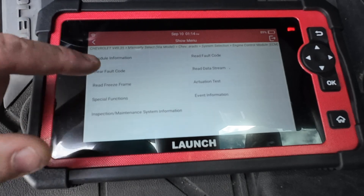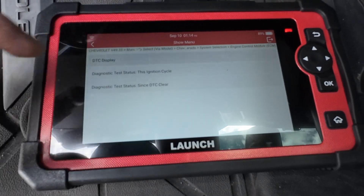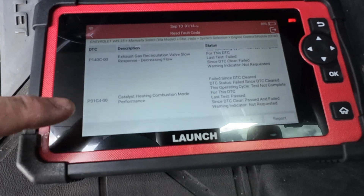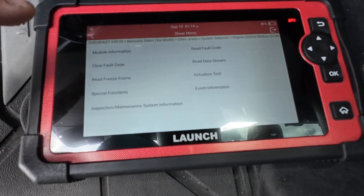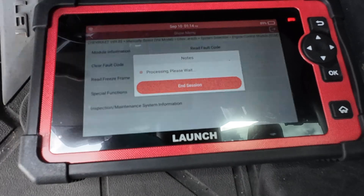We can do all the basic stuff - we can clear the code. Let's read the fault code first. It's going to be EGR slow - that one's a new one, I haven't seen that one, don't know what that's about. We're going to have to research that, it's for another time.